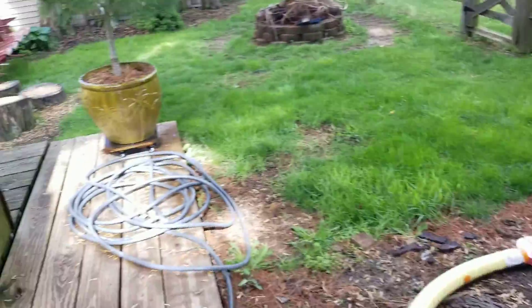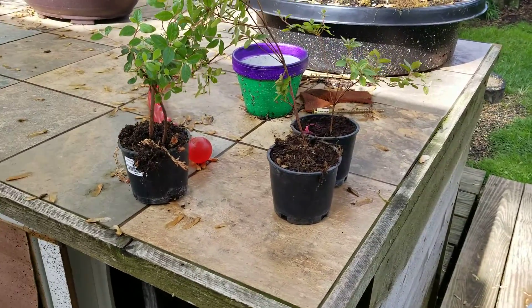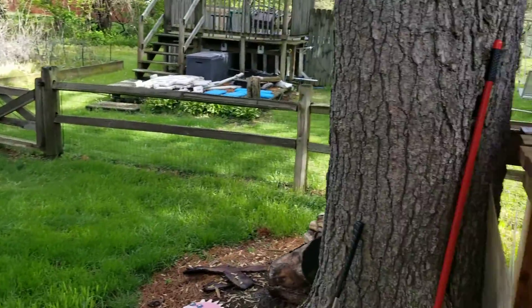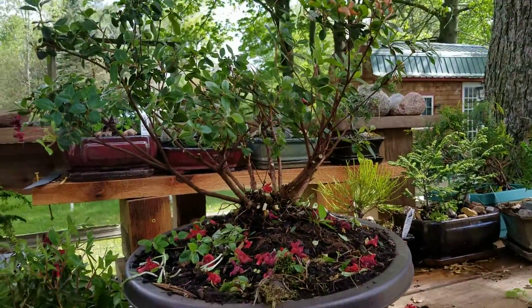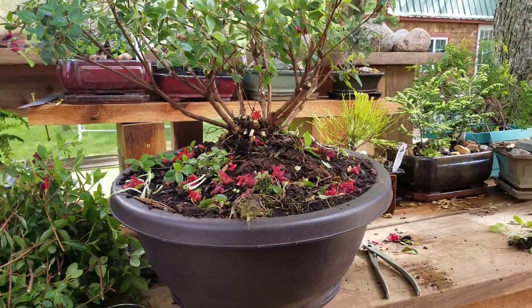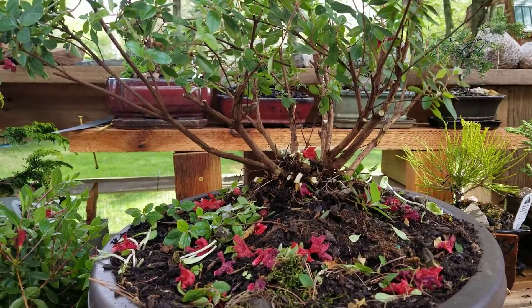I made three more starts. I got one start when I moved it into the pot. I'll put it back in the room to let it grow.